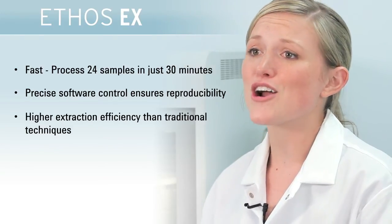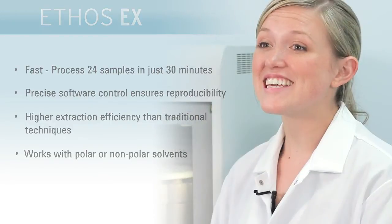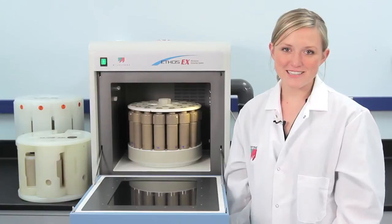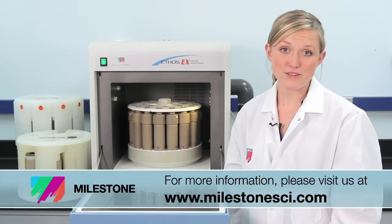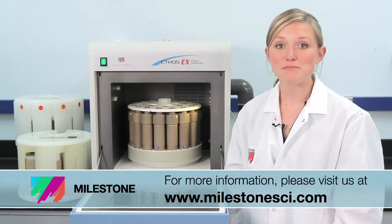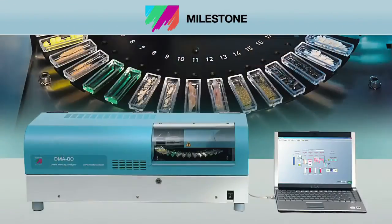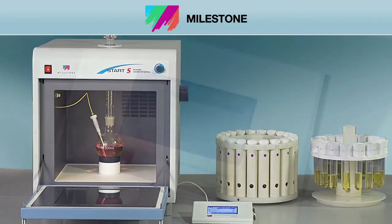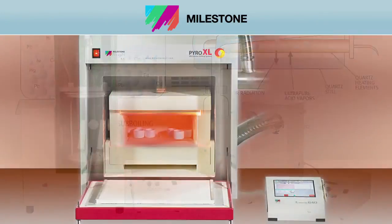Extraction efficiencies are greater than Soxhlet. Both polar and nonpolar solvents can be used. The Ethos EX is the fastest and most efficient way to extract organic compounds. Thank you for watching, and for more information on the Ethos EX or any of Milestone's productivity tools, please visit our website at MilestoneSci.com. At Milestone, our full suite of microwave sample prep productivity tools are backed by over 50 patents and 20 years of industry expertise. Over 15,000 customers worldwide look to Milestone to improve their lab sample preparation capabilities.